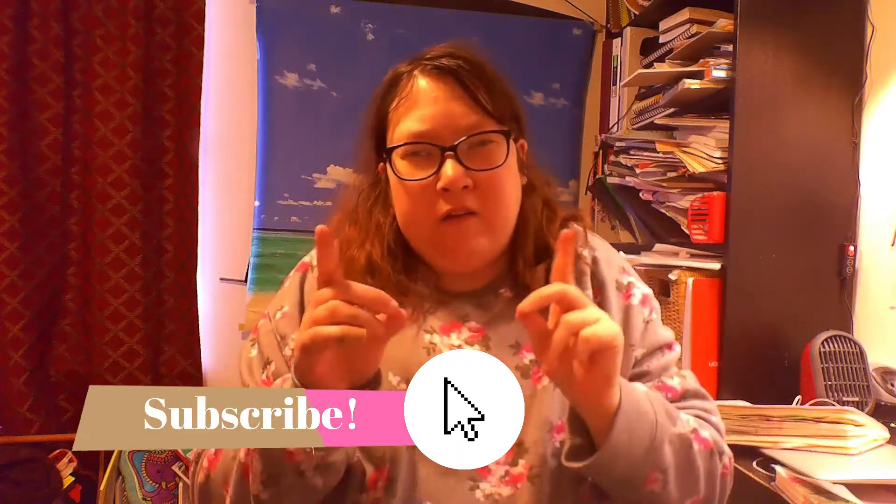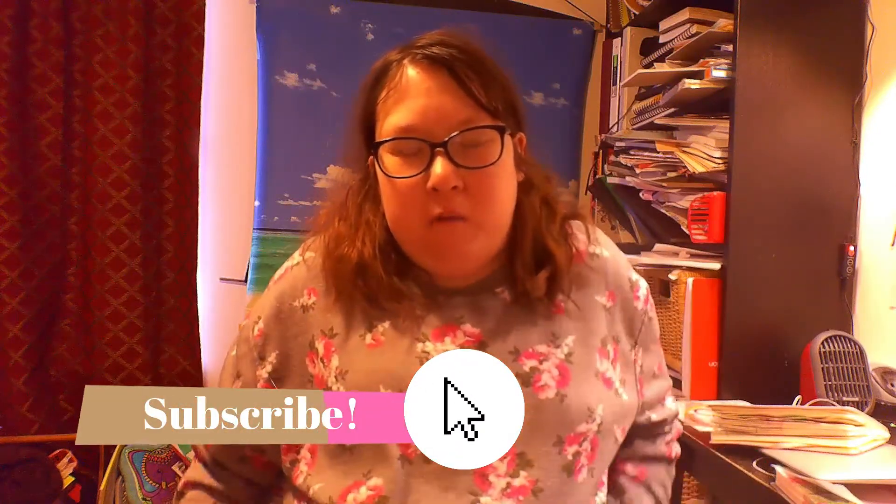Hey guys and welcome to Anna's Drawing Channel. This video is going to be on my main channel, Anna's Drawing Channel. Disclaimer before I get started: if you're here and you have a dog in the background, your dogs are somewhere in the house. Anyways, this video is going to be about my ballpoint pen project and my ballpoint pen sketches.